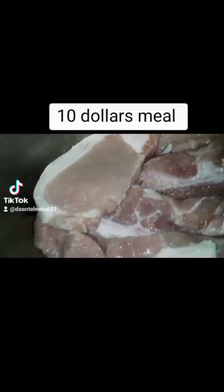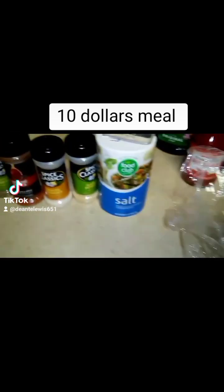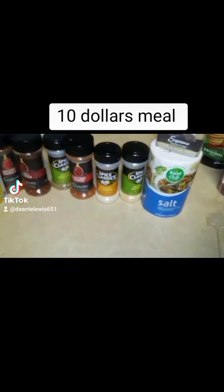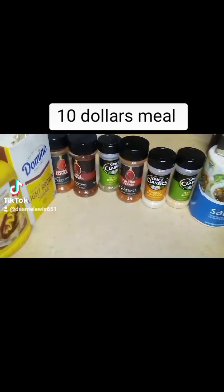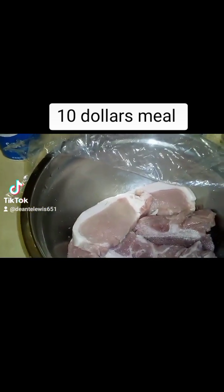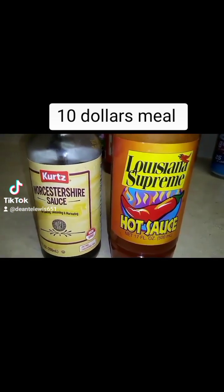Okay, first I'm going to start off by seasoning my pork right here. I got two different cuts of pork — pork chops and country pork ribs. I got all my seasonings right here. I'm not going to measure them out, I'm just going to eyeball them — put a dash of this, put a dash of that. I also add Worcester sauce and some hot sauce into the pork too.